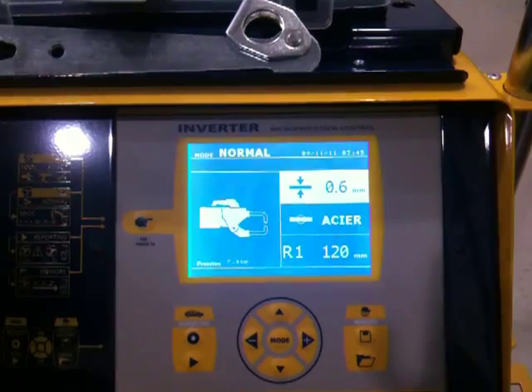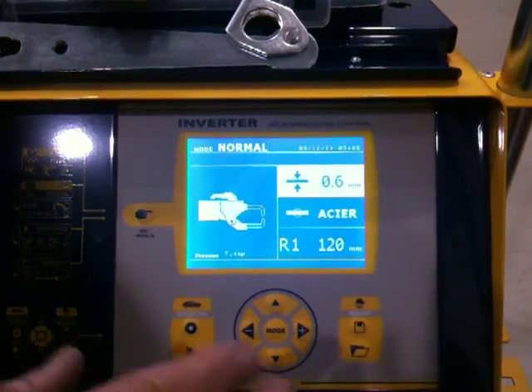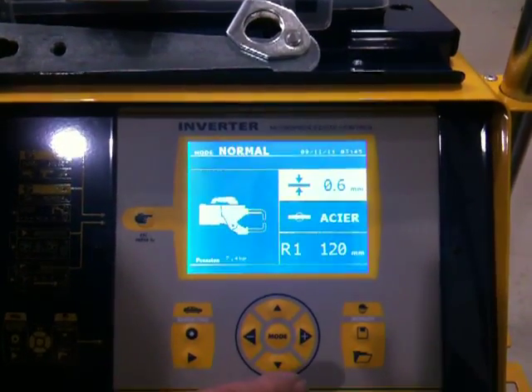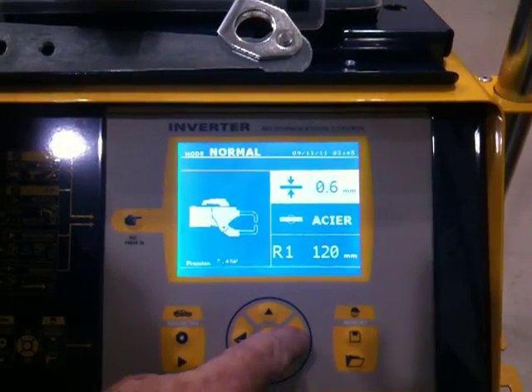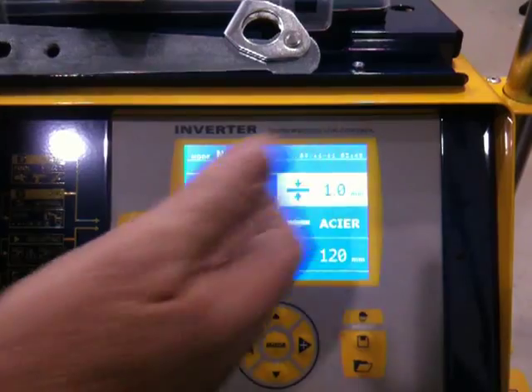Then select your steel thickness. Steel thickness for most smash repairs is around the 1mm mark, so you just press on the positive button here — 1, 2 — gives you the 1mm.